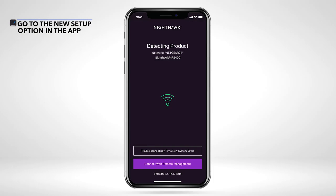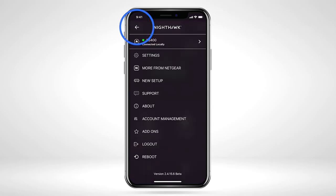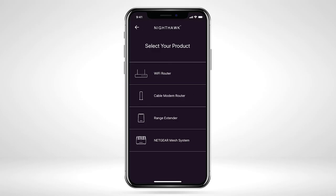If the router is supported by the Nighthawk app, click the home icon at the top left of the dashboard. Click on 'New Setup' and select 'Range Extender'.